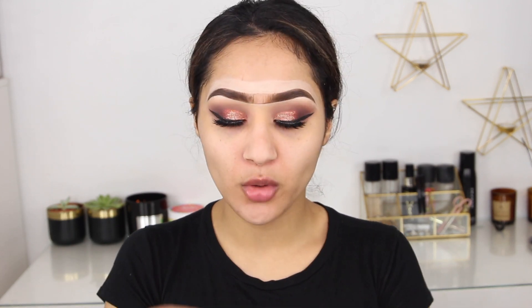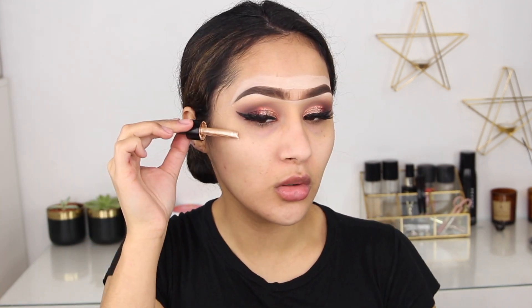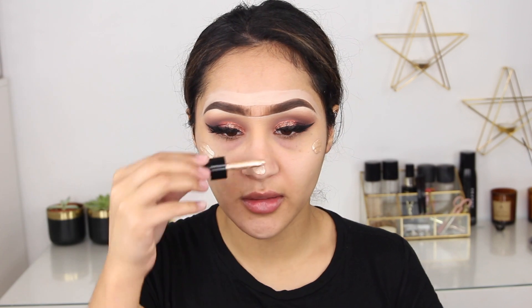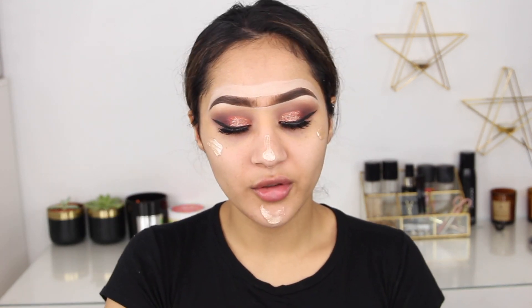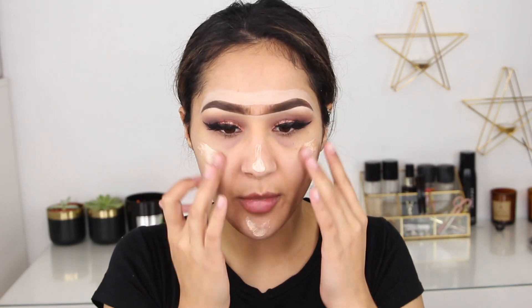Now it's time for the base. To make my skin glow because it looks very matte, I'm going to be using the Sleek Highlighting Elixir — these are almost a dupe for the Iconic London Drops. I have the dark one, the pink one, and another shade. I like to use the dark one when I have a really light foundation and mix them together — it makes the perfect shade and makes it very glowy. Sometimes I feel like I look lighter but this is perfect when I have a darker foundation, which I'm going to be using in a bit.